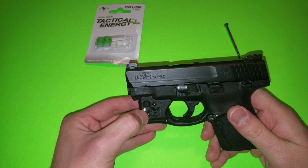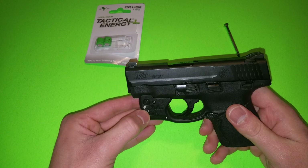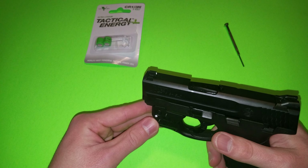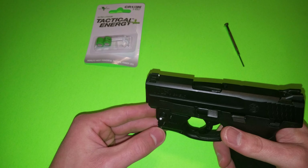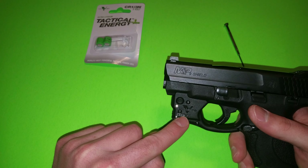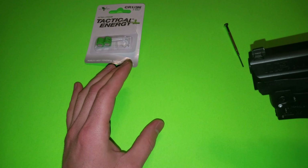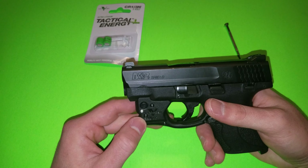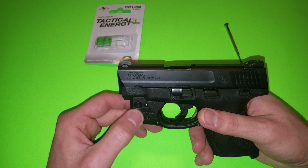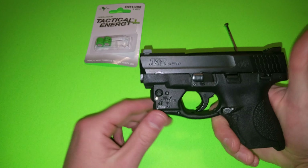I also want to point out this little indicator right here. This is actually a sensor made for certain holsters that also have a sensor in them for the R5. The way it works is it'll automatically turn on when you pull it out of the holster, and automatically turn off when you put it in. Very cool idea. I don't think there are too many holster companies making that — I've only heard of one and I forgot their name — but a very cool option.